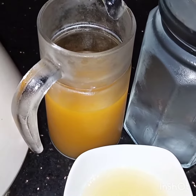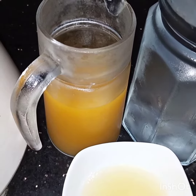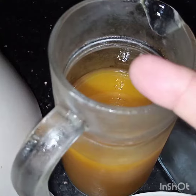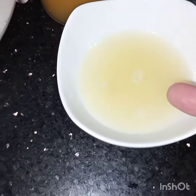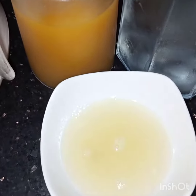Bismillahirrahmanirrahim. Assalamu alaikum. Today I am making a very refreshing drink — mango lemonade. For this I have taken 1 glass of mango juice, 3 glasses of chilled water, 1/4 cup of lemon juice, and 6 tablespoons of sugar.